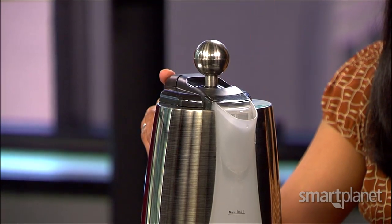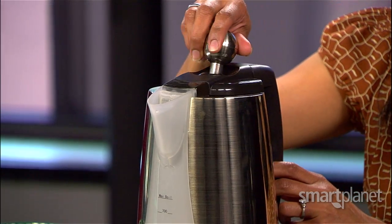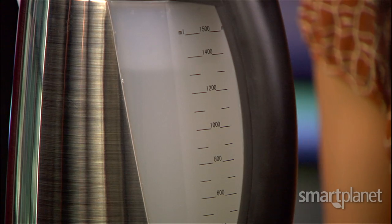This is an electric kettle. What makes it eco-friendly? It will help you save water. Here's how it works: it has two chambers inside. You open it up and fill the main chamber. I've actually already done that — you'll see here that we have about 1400 milliliters in the kettle already.